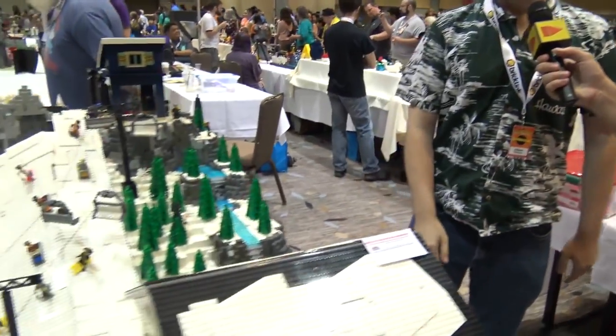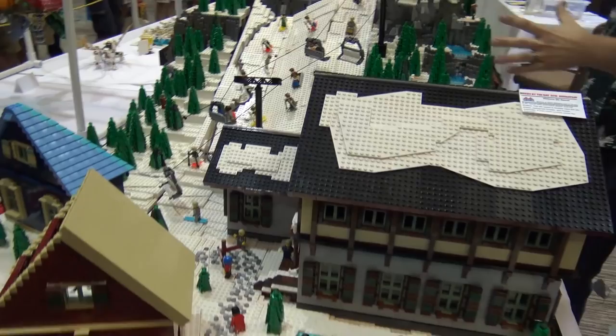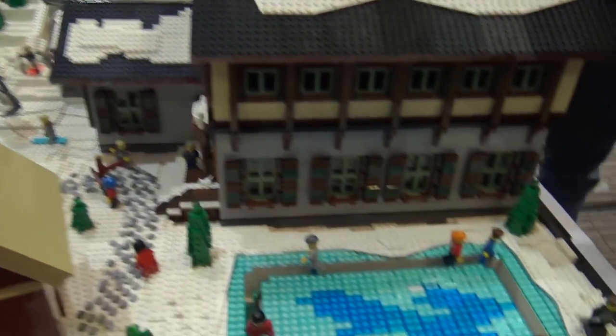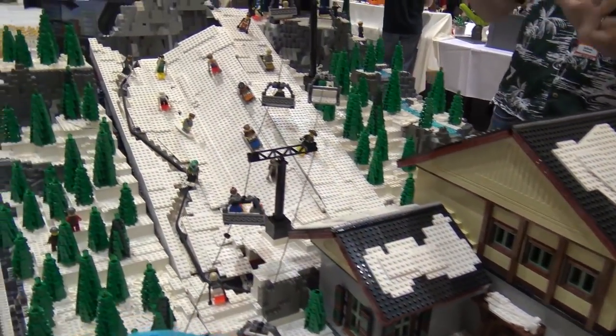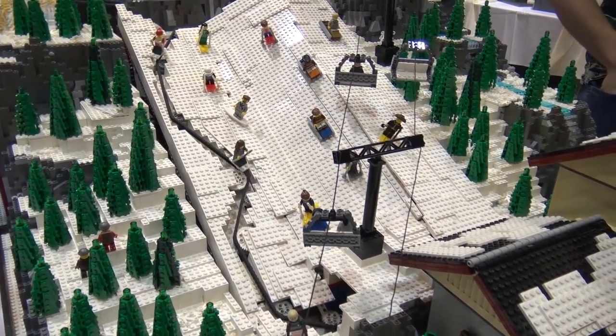My name is Adam Williams and my wife and I built the Williams Ski Resort. We have a large ski lodge, a giant mountain with animated skiers and ice skaters. We've got a large evergreen forest, a little waterfall and rock — a very fun, exciting build that we've been working on.